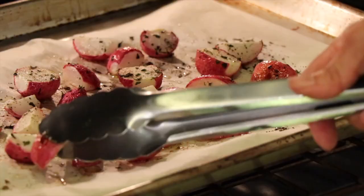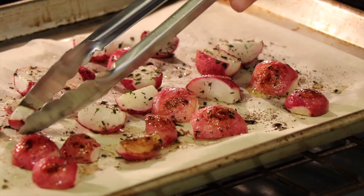The radishes are cooking away. I'm going to turn them over at about 15 minutes — halfway through the cooking time — just to get them to brown up all over. And now it's time for chef joke number two: What do you call a horse that's mildly cool? Horseradish!